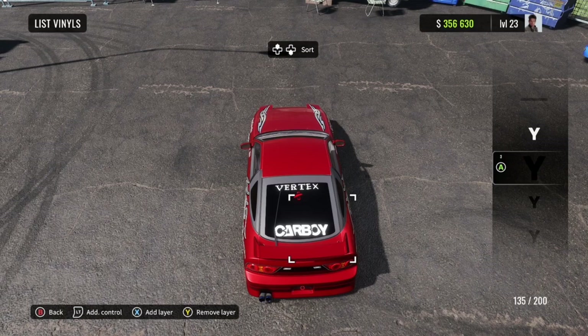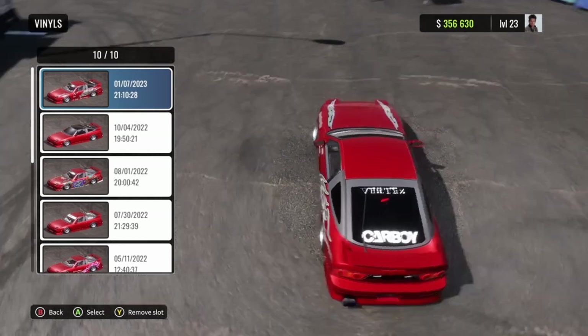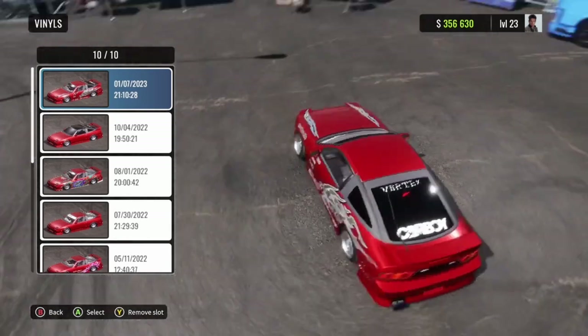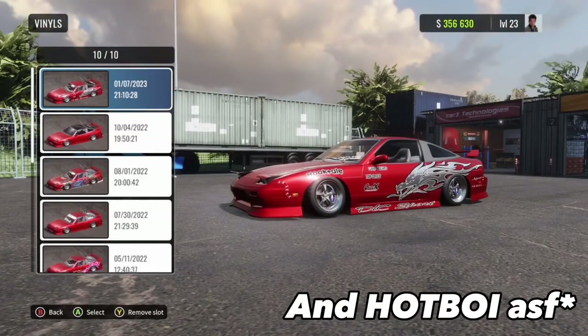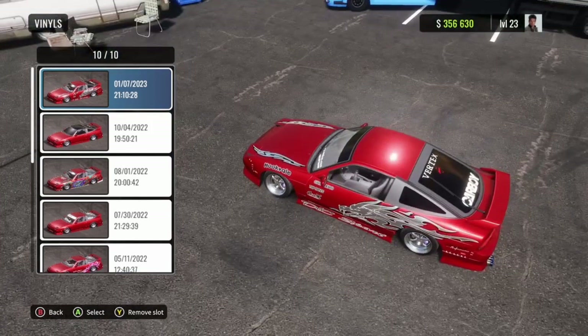Anyway, that's basically it — it's pretty easy. I hope you guys enjoyed the video. Leave a comment down below if you want to see this Vertex sticker in the next video, or how to make this style of livery, which is extremely simple and only takes a couple minutes to do. I hope I earned your like and subscribe, and I'll see you in the next one. Peace.